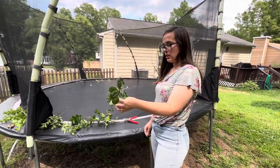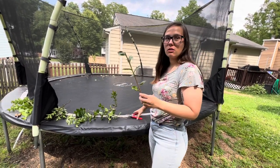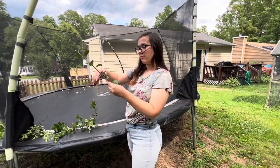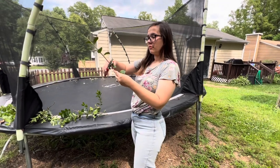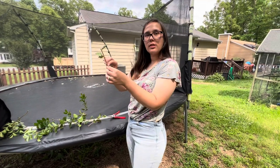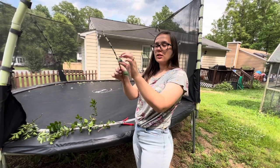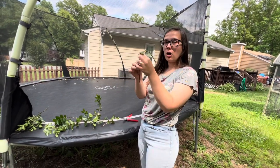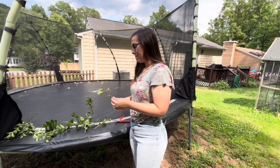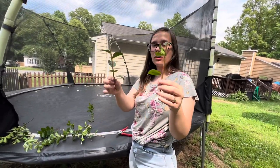We could probably make two cuttings out of this. You want to take off these little leaves and make sure you take those off, but you cut right above a new leaf. So you want to keep at least one or two leaves on here. And you're making them about eight inches long, roughly six to eight inches. This one's on the smaller side, but this is a good size — maybe eight inches.